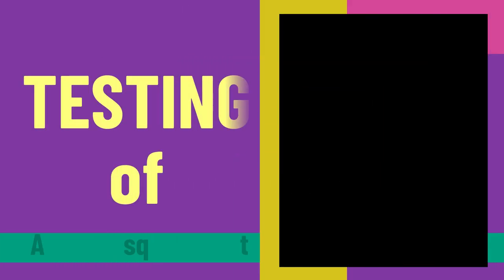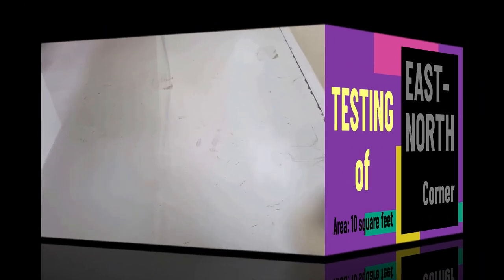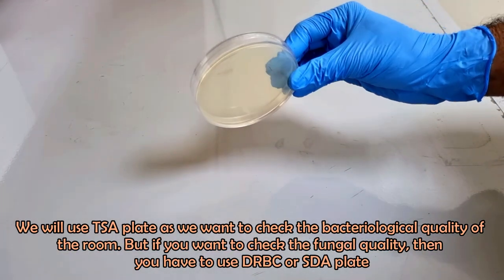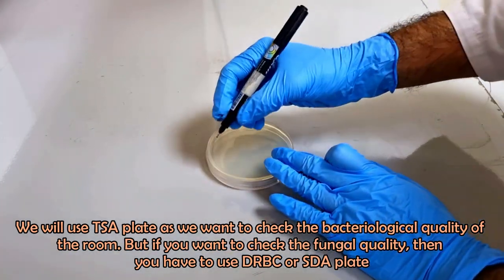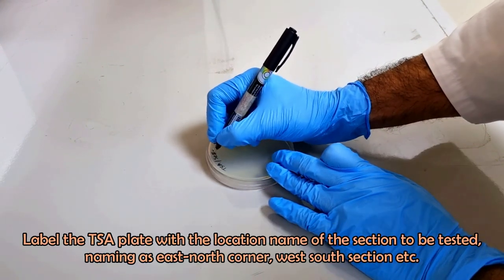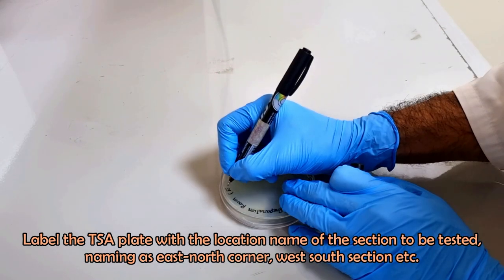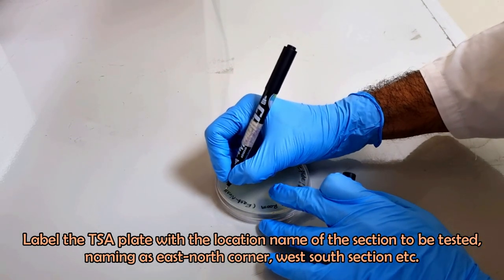Split the total room area into several sections of 10 square feet each. Label the TSA plate with the location name of each section, naming them as East North Corner, West South Corner, etc.